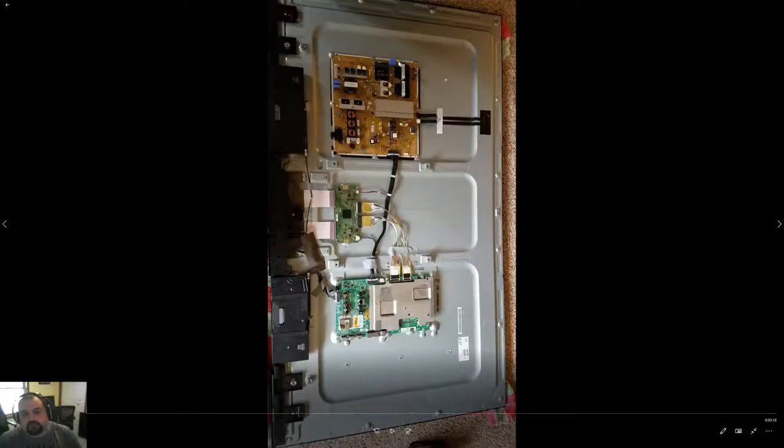Here you can see the back of the TV off, and there are three boards. This is your power supply — we know that's not a problem because the TV turns on and off normally. This board right here controls the screen, and since the LG logo pops up with no lines or artifacting, we know this board is functioning properly.